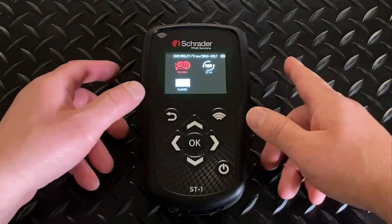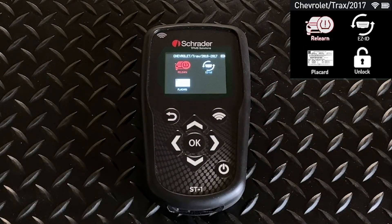When you choose that, the options that pertain to the vehicle you've chosen will populate: Relearn, Easy ID, Placard, and Unlock.